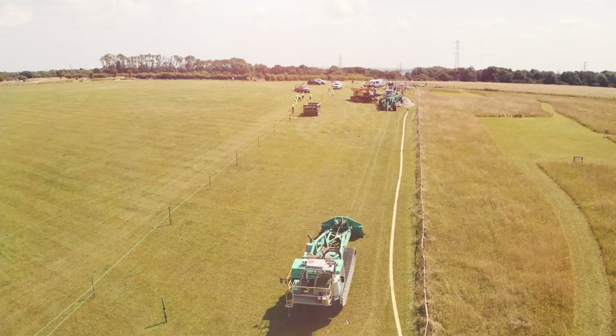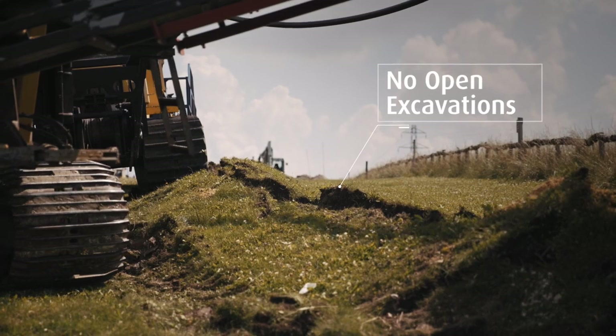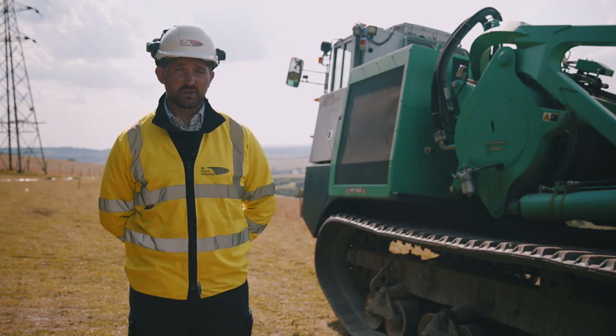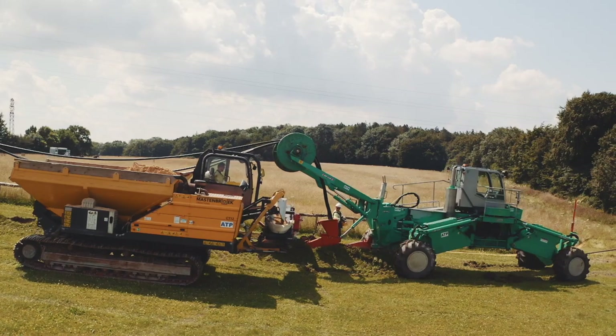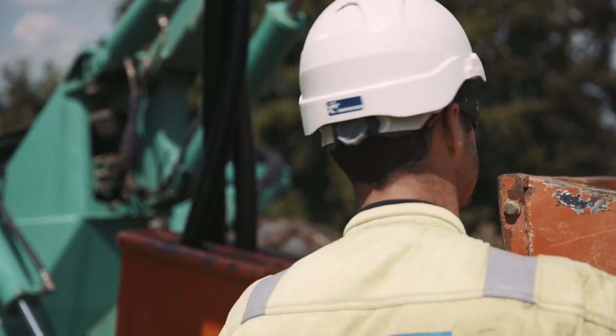One of the benefits is safety. It's an open public area and there are no open excavations, so it's ploughing through and reinstating as it goes. That's a lot quicker and a lot more efficient. There's less manual handling and less damage to the ground because you haven't got to put in haul roads, and all of the machinery is on tracks. It's good for the environment and good for the guys working on the ground as well.